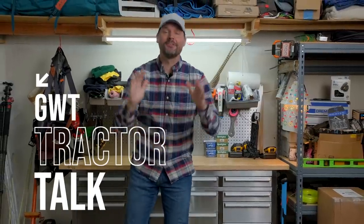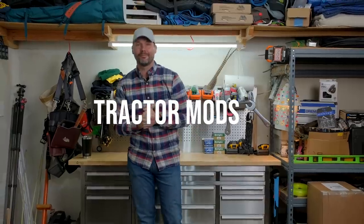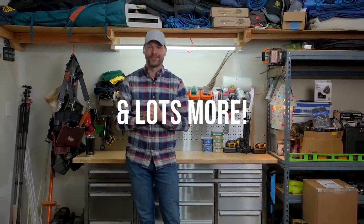Ladies and gentlemen, welcome back to GWT Tractor Talk where we bring you the latest roundup of the news, the mods, and the funny stuff. So let's get to it.